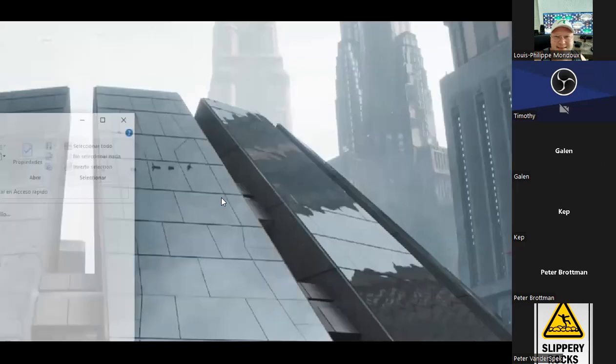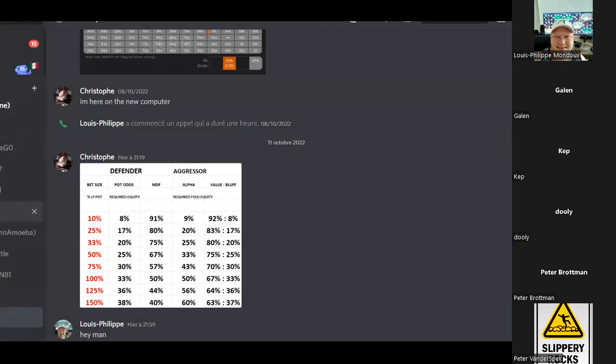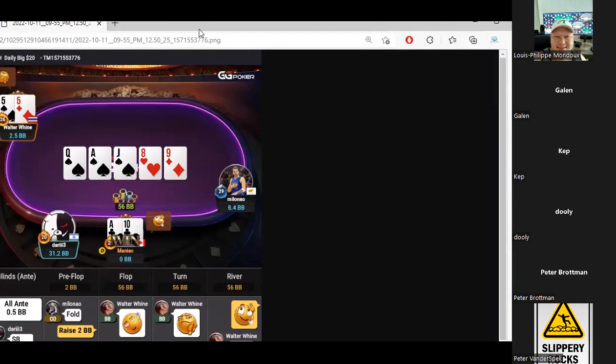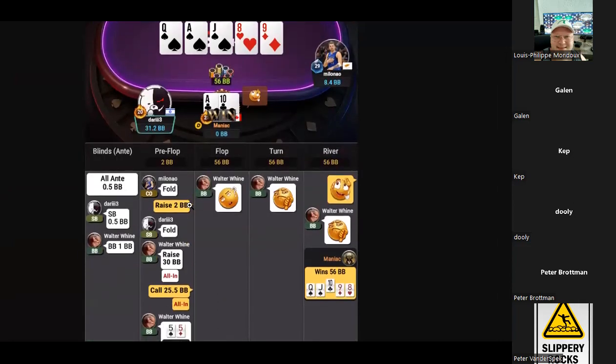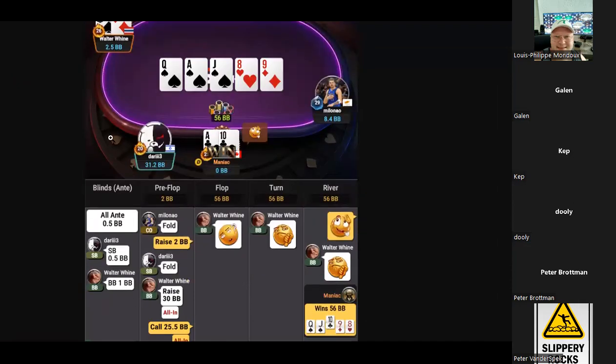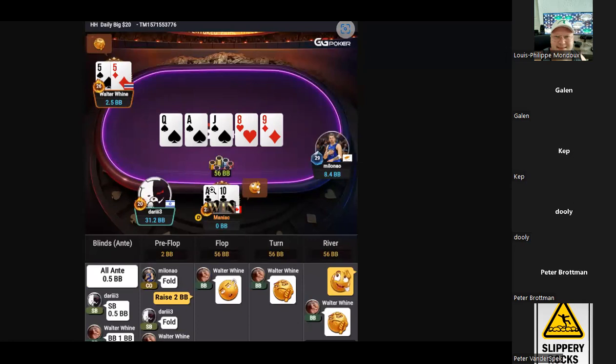You guys got hands you want to review? Yes, I have one to show right away. This is too wide — okay. Final table, four players left. I opened the button two big blinds from a 27 big blind stack. My opponent is a loose-aggressive super regular, lots of winnings, good player. Walter Wine goes all in for 30 big blinds — action is back on me and I have ace-ten suited.